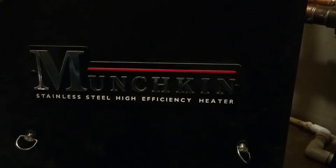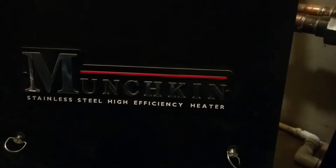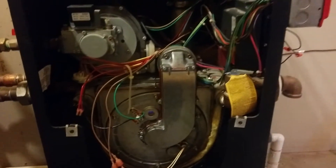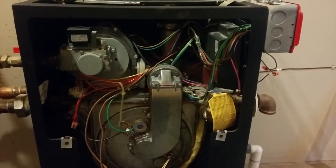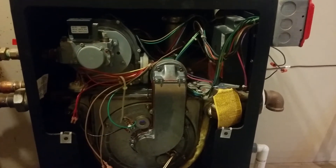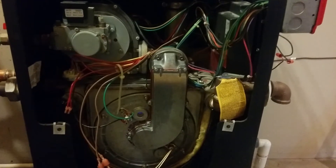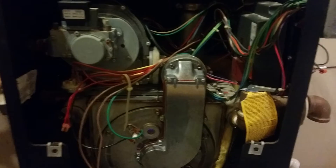This is a Munchkin T80 boiler. I've had it for about 10 years — it was professionally installed, but I've done all the maintenance on it myself. The plumbing company wanted about $300 a year to maintain it, and I thought I'd just take care of it. I wanted to go over some of the issues I've had and how I resolved them.